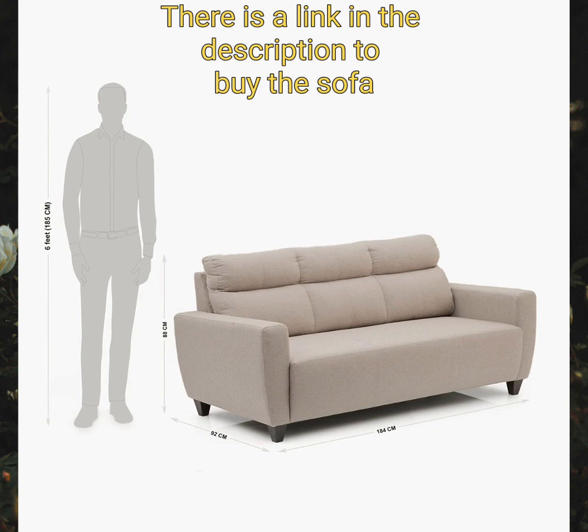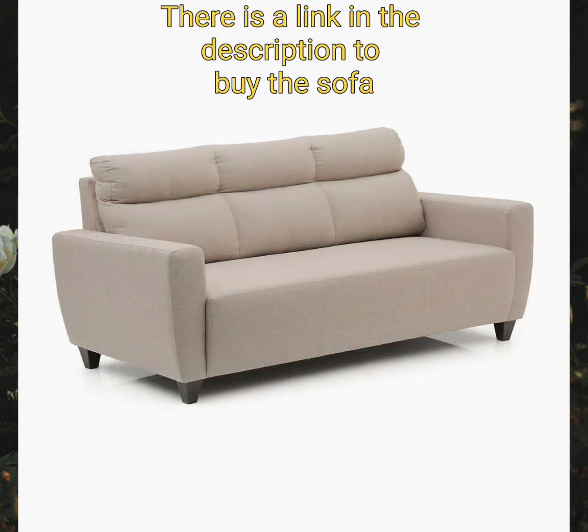The sofa features a combination of pocket spring and high-resilience foam in the seats to provide suitable comfort. No-sag springs are used in the construction of the sofa. The back is filled with a non-siliconized virgin polyfill for greater back support and comfort.